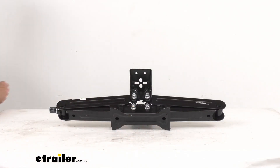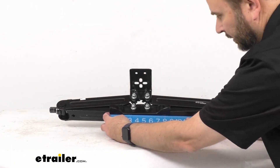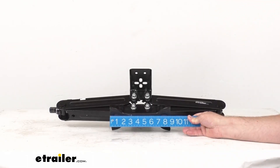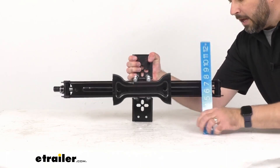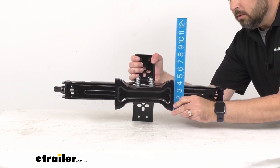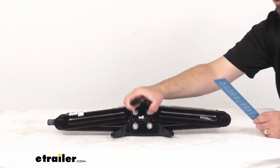Let me grab my ruler and go over some measurements so you have a good idea of the size of this base. Looking at the overall length of the base, we're sitting right at eight and three quarters inches long, and at the widest point the width is right at four and a half inches wide.